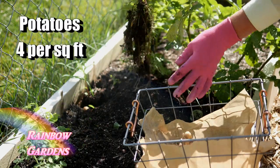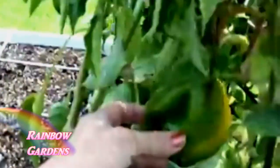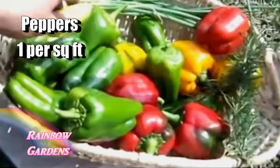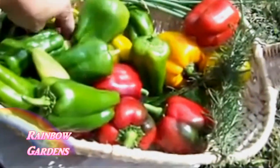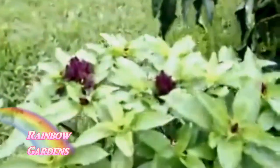You can grow huge bell peppers — I've grown so many different peppers using the square foot gardening method. Of course you can also grow the little tiny chili peppers too, but I wanted to make sure you knew that you can grow the big bell peppers as well.